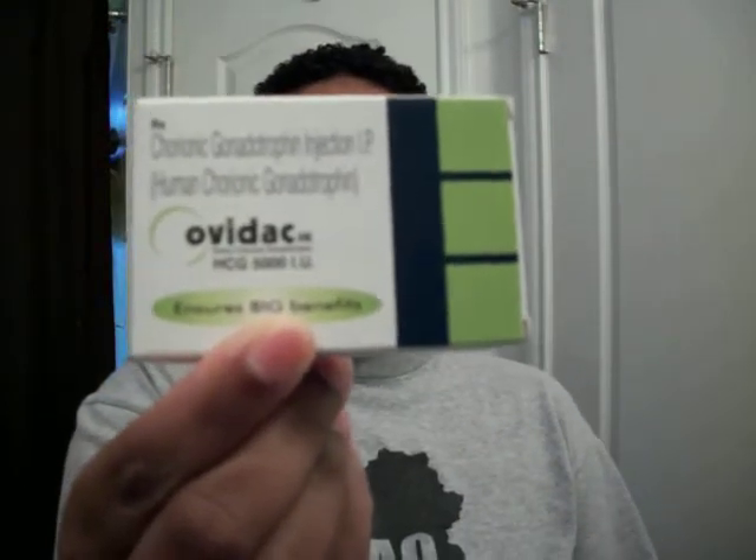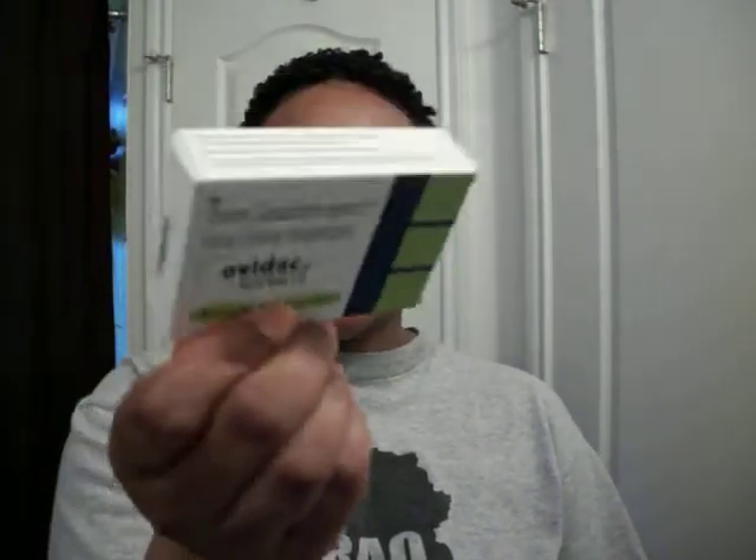But it's understandable because this is the first time that I'm doing this. The kind that I got was the Ovidac, and this is what the box looks like.